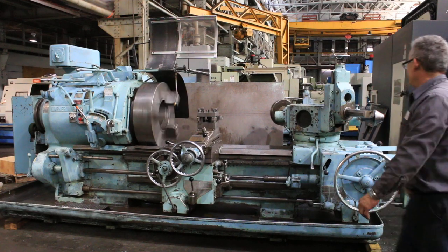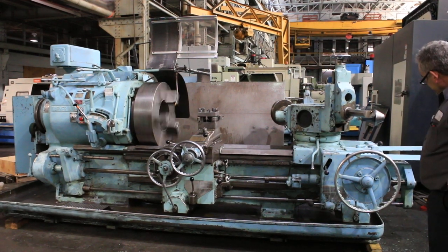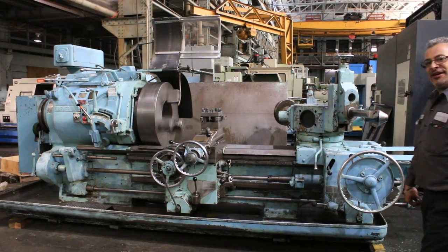You saw rapid feed. You saw all different speed ranges. You saw the power chuck work. I think that you have seen it all. Thank you for watching the video.